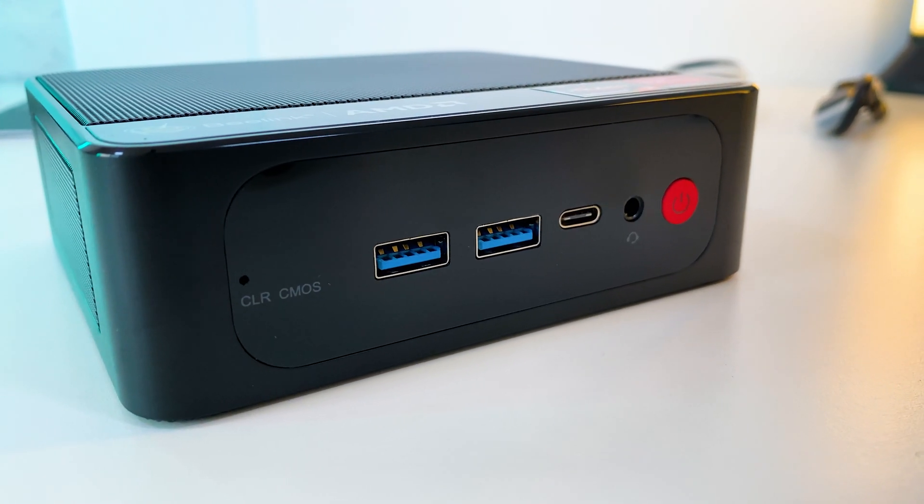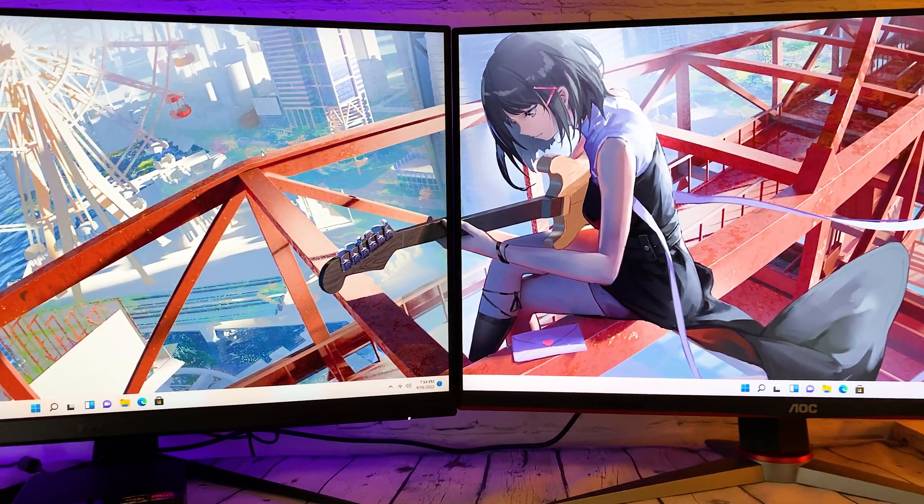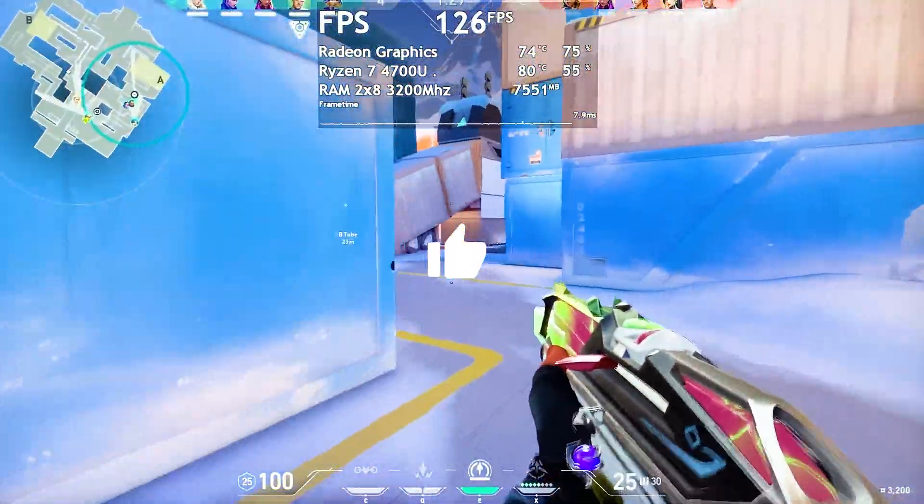Hello everyone, today we are taking a look at this mini PC to see what it is capable of and how it performs in everyday tasks and games. Hit the like button and let's start.